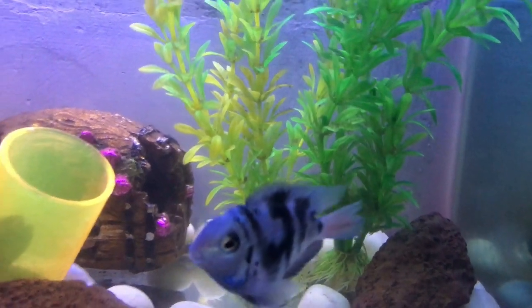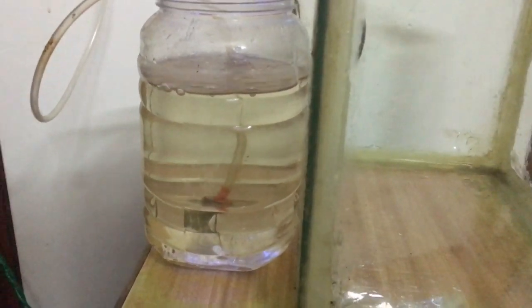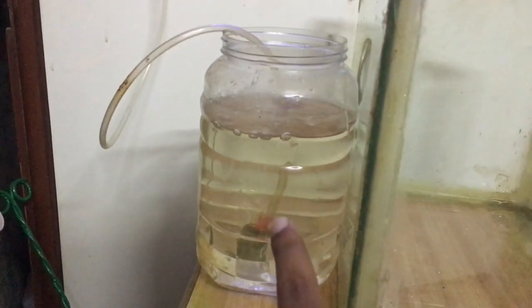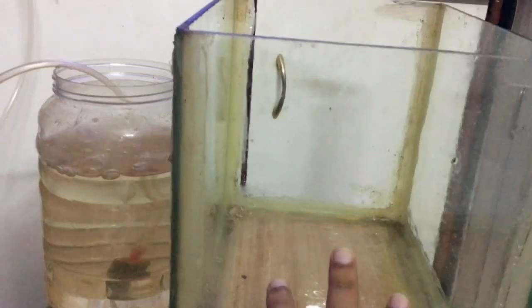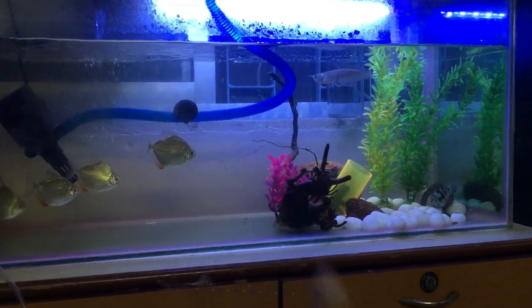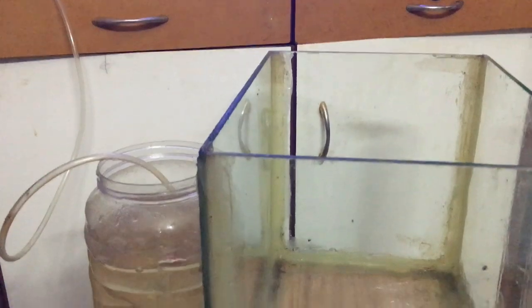I will shift them into a new tank. I have 15 to 20 convict cichlid fries in this tank, so I will set up normal water in this tank. I will put the water in this tank so that the water is settled and the fish will be comfortable. So I have all the fries in this tank — there are 15 to 20 fries.